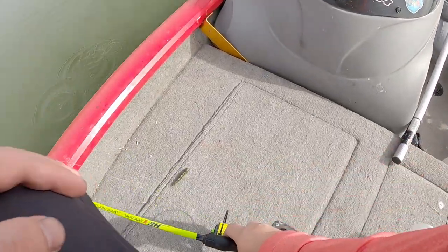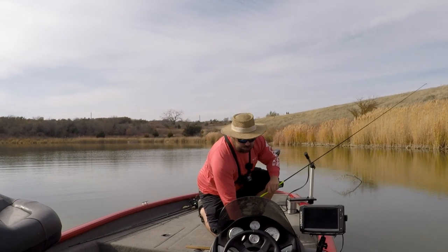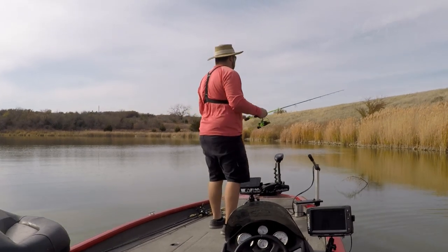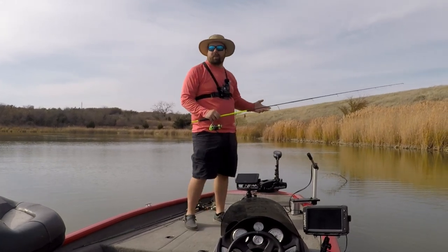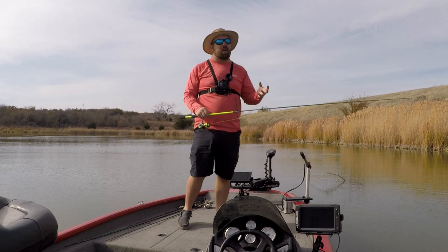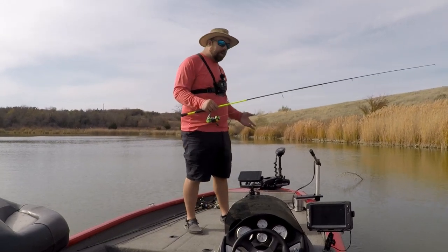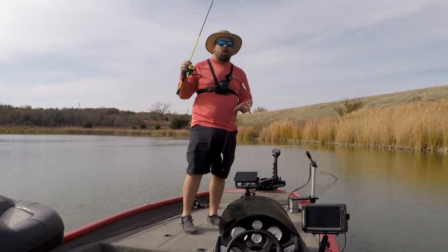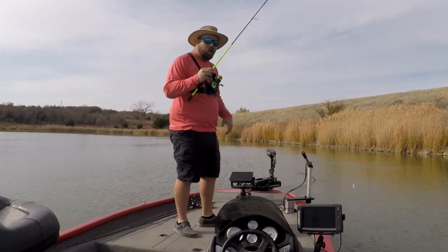Just like that we got a crappie in the boat — probably not a keeper. He might be close, but nope, about a quarter inch short. That's what I'm going to be doing — fishing this bank looking for brush piles using Live Scope. Or if you have Mega 360 or side imaging, you can use that to find brush piles, make waypoints, use a buoy to make sure you're close to them, then fish around them. Using live imaging sonar is the easiest way because you can put your jigs right up next to the brush pile and pull those fish out.